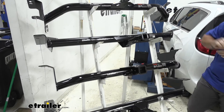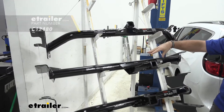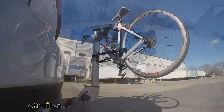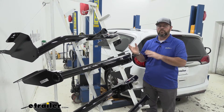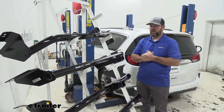Let's talk about our two class two hitches first. On top we're going to have the Curt, and right here we're going to have the Draw-Tite. Our class two hitches are going to be more designed for your cargo carriers and bike racks. Maybe you don't pull a whole lot of trailers and you're wanting to make a little bit more room inside the vehicle, so you're wanting to get a cargo carrier or bike rack. These two hitches are going to work great for that.